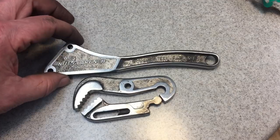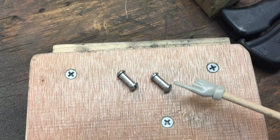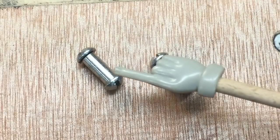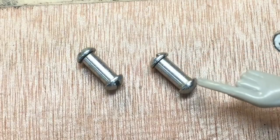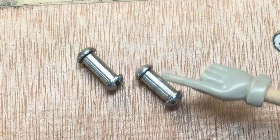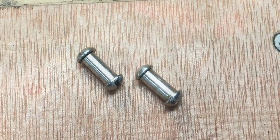Here's my solution to the rivet problem: I drilled and tapped two rods, and then I have 8-32 screws that go through there and meet right in the middle. That'll be my replacement rivets.